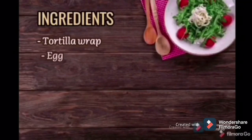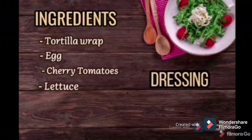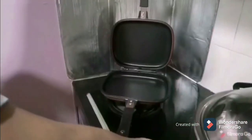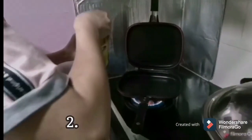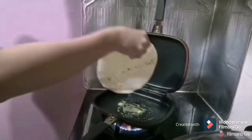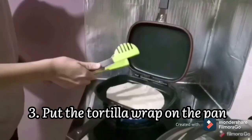These are the ingredients I will prepare to make an egg wrap. First, heat up the pan and you can put some butter on the pan. After the butter is totally melted, put your wrap on the pan to heat it up.